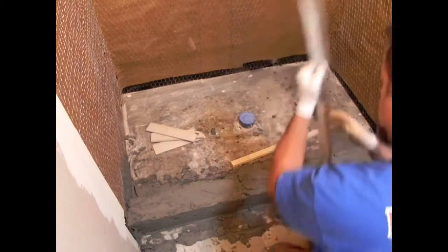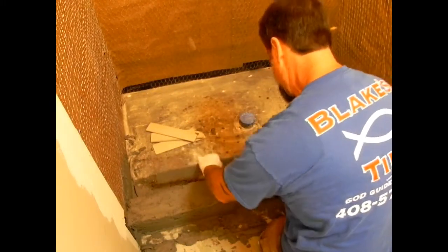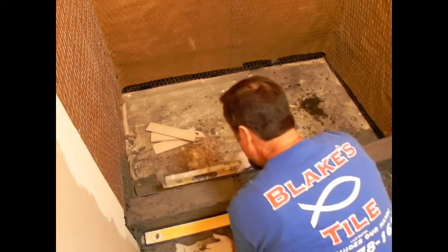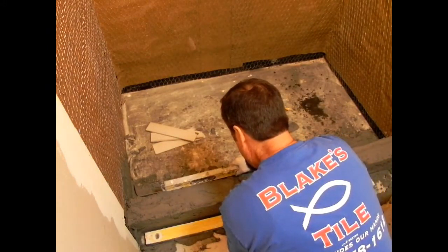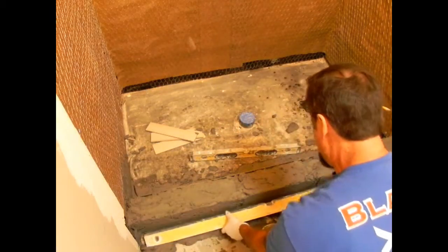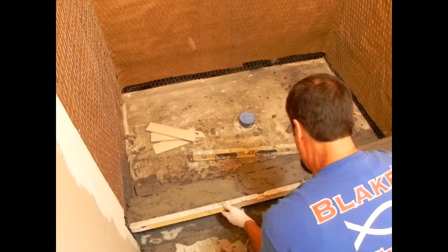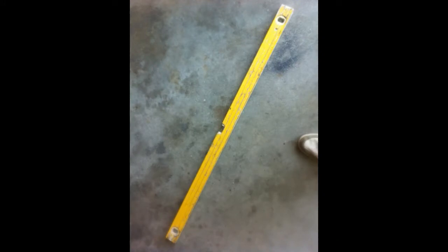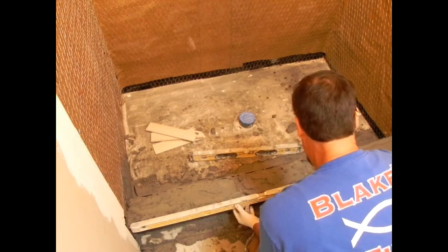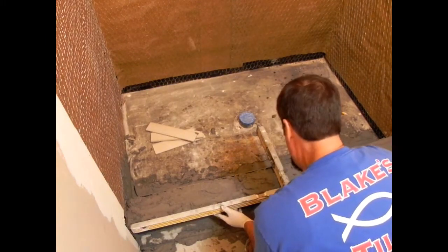I do a lot of stuff myself, so I put that wood down there so I can put my metal edge on there and I don't have to hold it. Now it's in there — I'll make sure it's level, which it is. I don't have to hold my two-foot level. Then I'll take my four-foot level — or you can use an edge. These things are so crusty from doing tile. You know a tile man does a lot of work when his tools are all crusty — I clean them up once in a while.